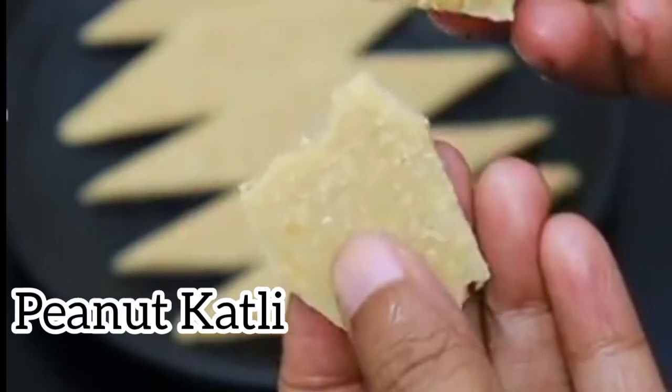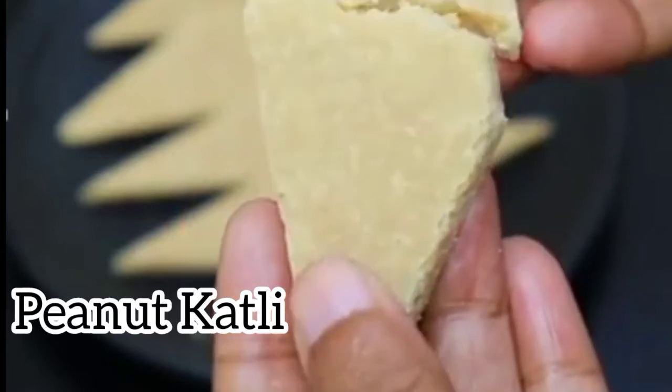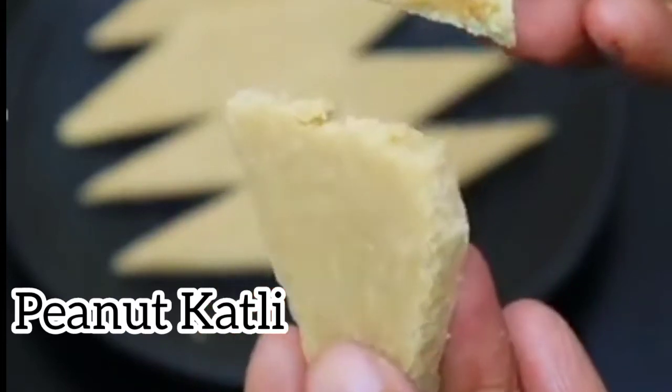We are ready to make a very tasty peanut cutlet. This is a peanut cutlet. We are ready to get started with the peanut cutlet.